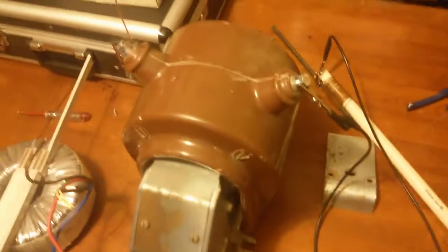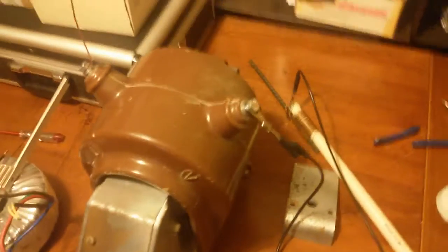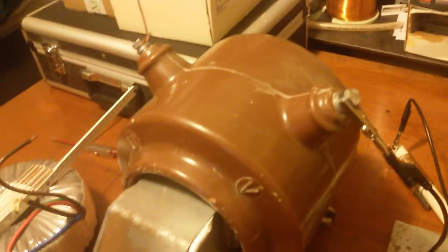Hi everybody. I took out at last that PT that you saw in my video — the insulator hunting one. It wasn't that heavy, but in that video my hands were frozen so I couldn't actually get a good grip of it. It doesn't weigh so much — maybe 20 kilos or something, a little bit more.